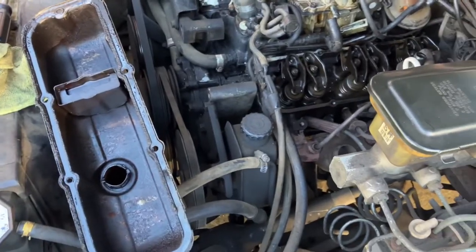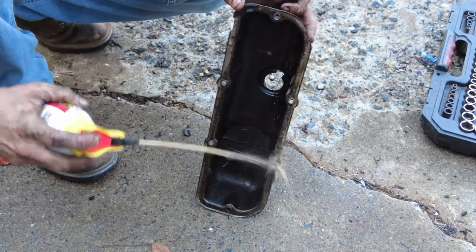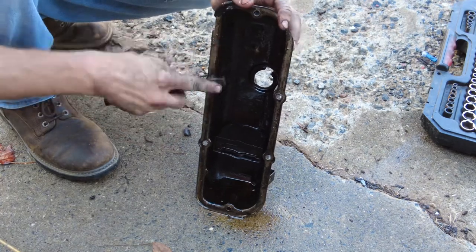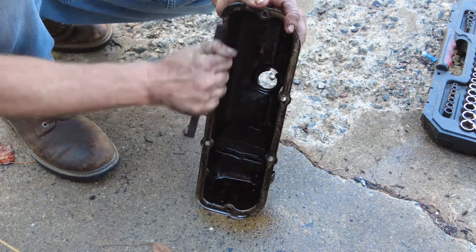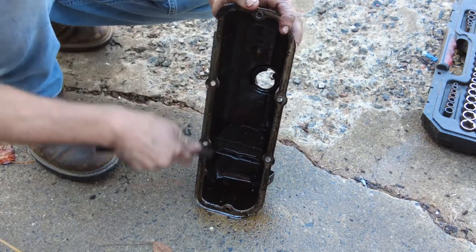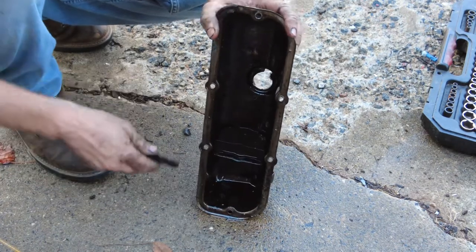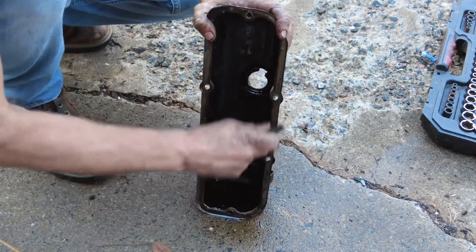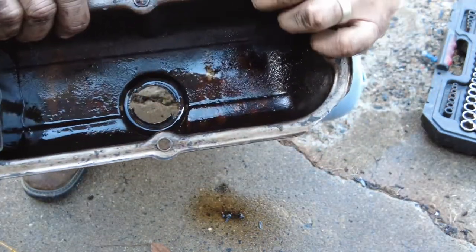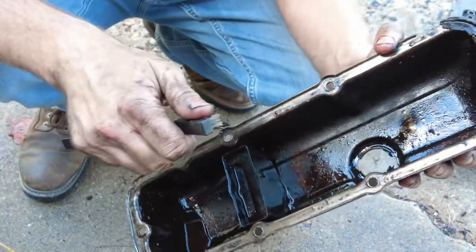All right guys, because I didn't show you this on the other side — the passenger side — all I'm gonna do is spray this with degreaser, get a wire brush, and scrub off all these little gasket pieces. There's no particular degreaser that works better — I'm not going to recommend any name brands. But you've got to get all these edges clean. Everything else I'm gonna have to scrub down some more and get it all clean.